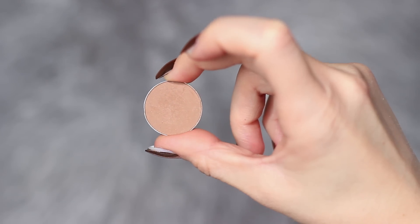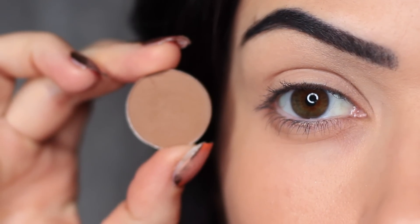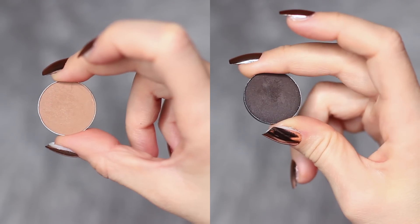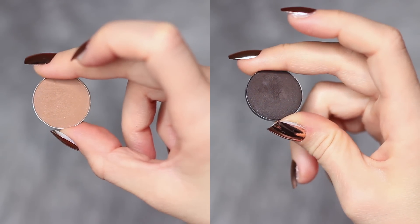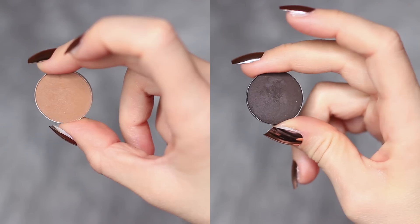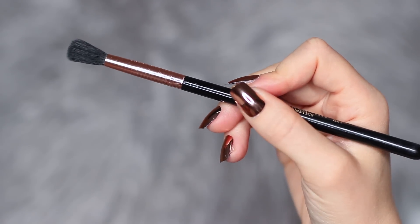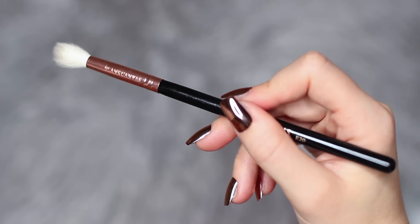The first shadow we're working with is that neutral shade. It should be at least one shade darker than your skin tone and at least two shades lighter than the smoky shadow that you're using. Adjust this depending on your own skin tone and preferred shades. You're also going to need a blending brush — we're actually going to be using two: one for applying and one for blending.